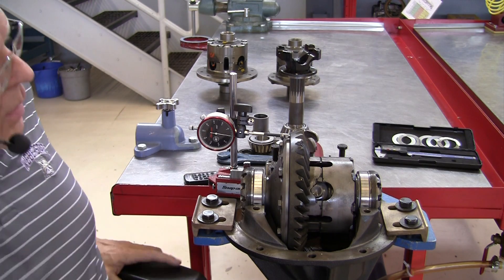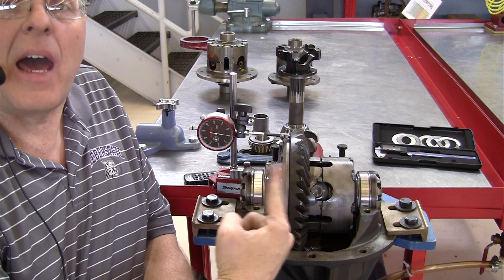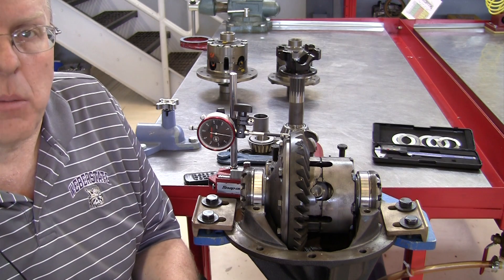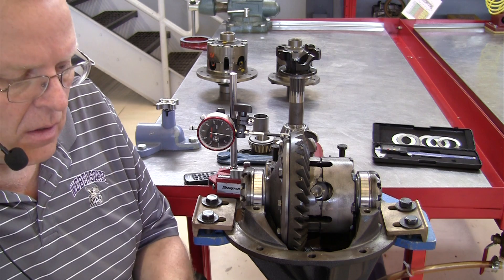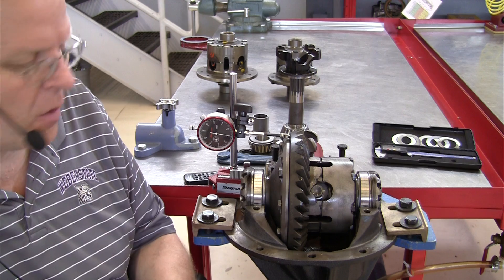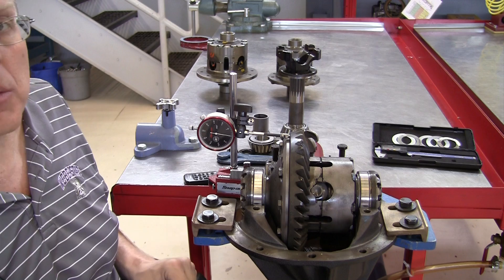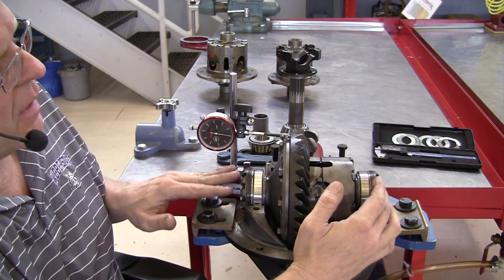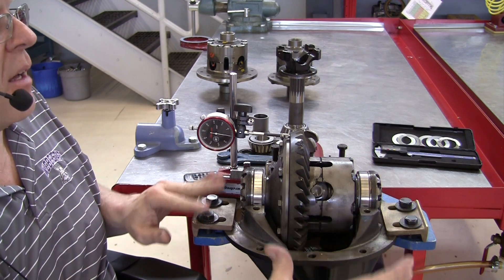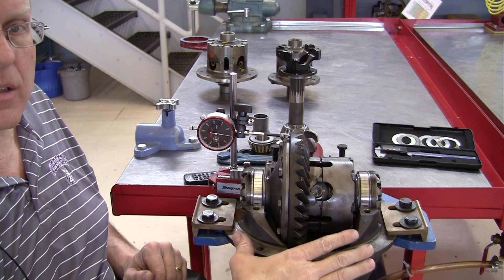I've been bothered by the amount of lateral runout that I measured in the case in those V-blocks, and I decided that I wanted to check it further. So to eliminate any problems caused by the V-blocks, I put the bearing cups and the adjuster sleeves on the side bearings and put this differential case with the ring gear back into the differential housing.